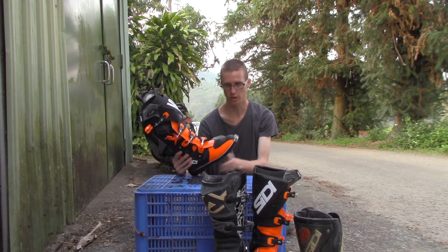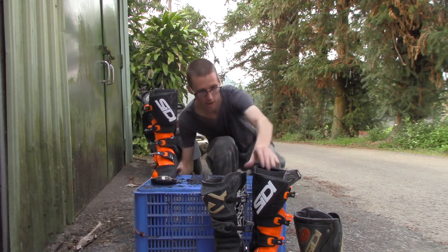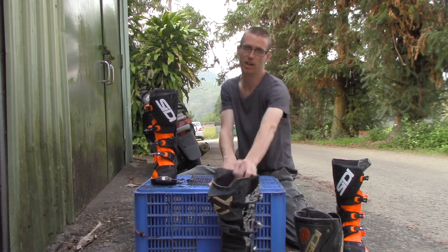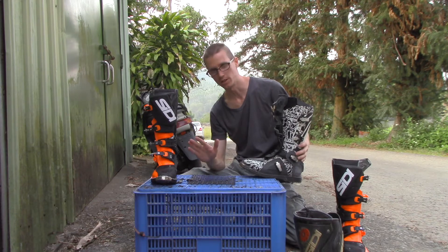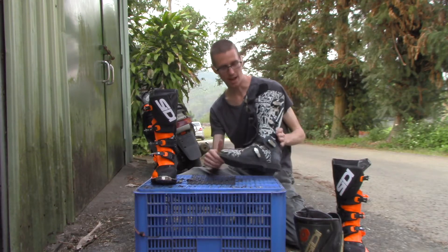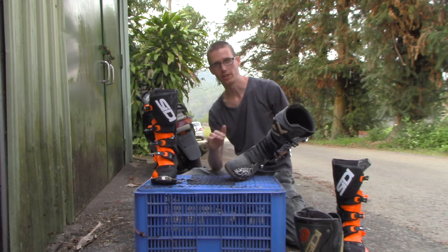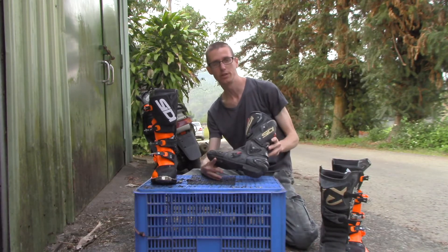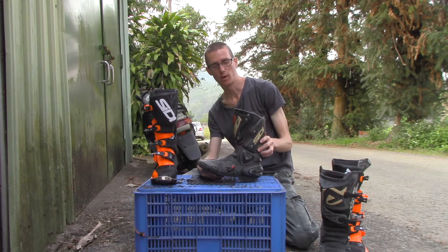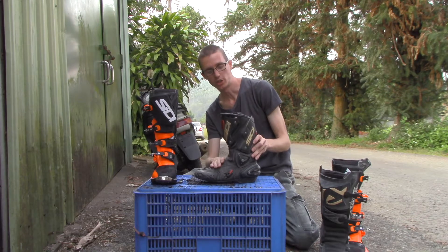First, I'm going to go over the features of the boot. But before I do that, I want to give you an example of what I've used in the past. I'm not an experienced off-roader. I haven't used a lot of boots, but I have used these — the Acerbis ones. They cost about $180 and they're a fairly low-end boot. I also really like SIDI. These are my SIDI boots — my street bike sport bike boots that I've had for about seven years. I've been really happy with these, but they've kind of reached the limit of their usefulness.